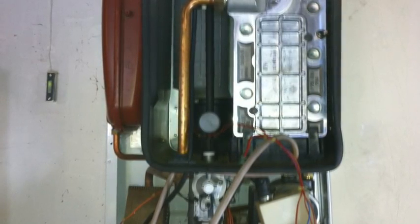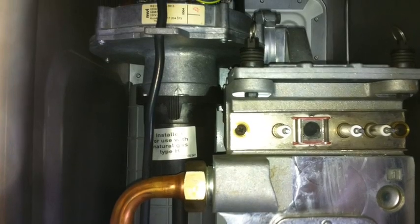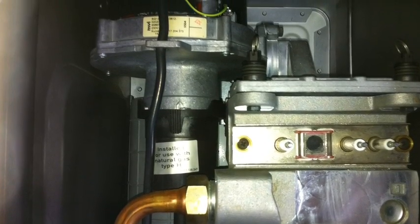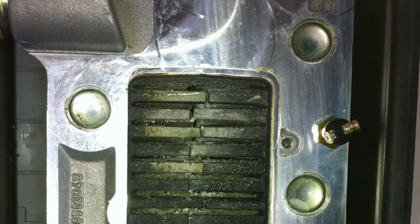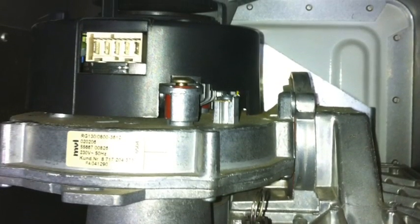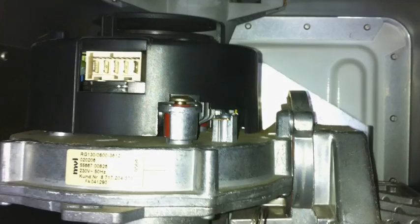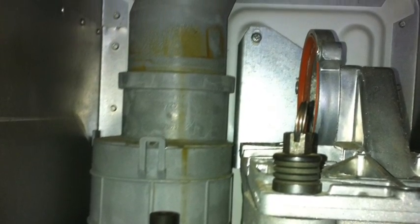I put this video together just to give you a little insight into the problems you can get with the Worcester R30HE gas boiler, namely with the EA code. Working on gas boilers in the United Kingdom, you need to be gas safe registered. You will also have to perform a flue gas analysis after the job is complete to make sure the air-gas ratios are correct. It's only really to give you an insight into what could possibly be going wrong with your boiler.